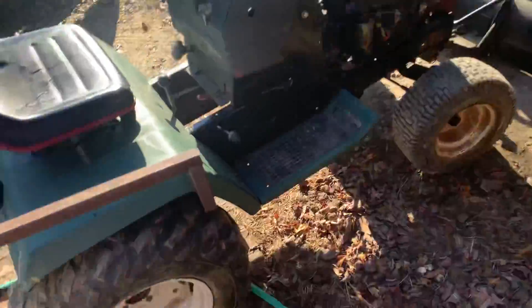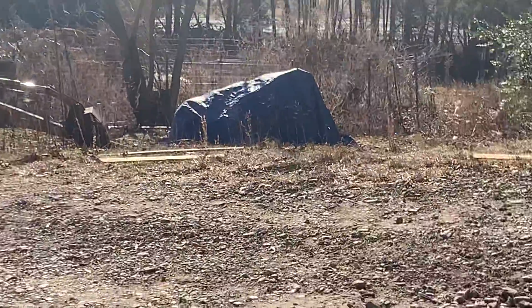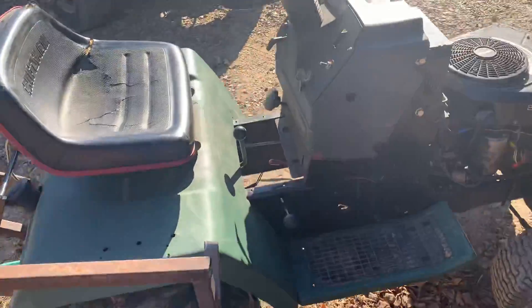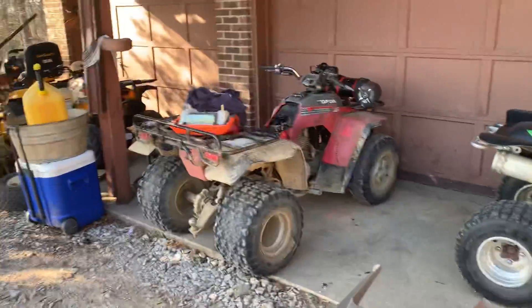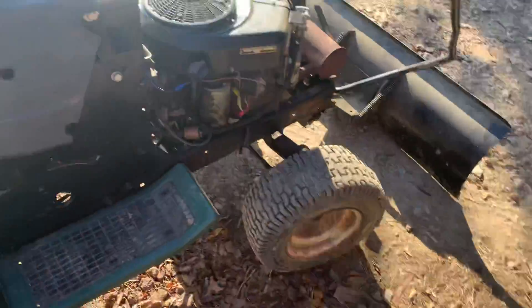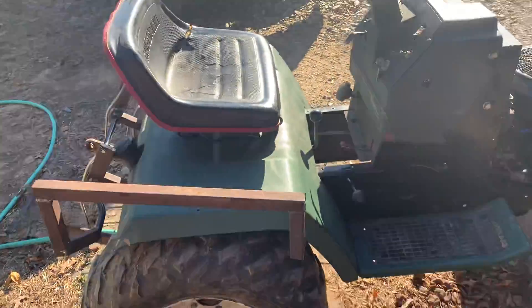From that point on I didn't really do anything to it for a long time, and then it sat. I ended up pushing it outside and put it down underneath that tarp where my John Deere is, and that's where it sat. Then one day after my 300 EX broke down, I didn't have nothing. I decided to work on building the three-point hitch I'd been wanting to build for a while.